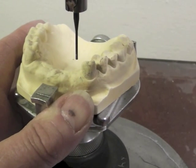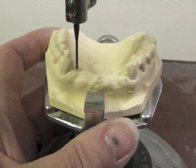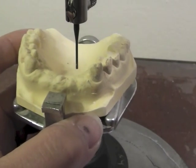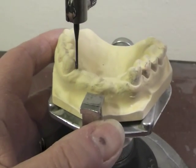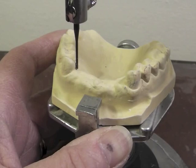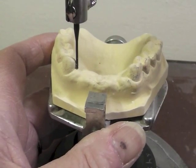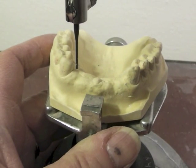The first thing we're going to look for is guiding planes. We want to see whether we can create parallel surfaces on the mesial of these two canines. The guide plate would be right behind the cusp tip back to the cingulum area. We would like to see that surface relatively parallel to our analyzing rod. We're not far off when our plane is level with the floor, and it won't take much to get them perfectly parallel. That makes the partial much more stable.